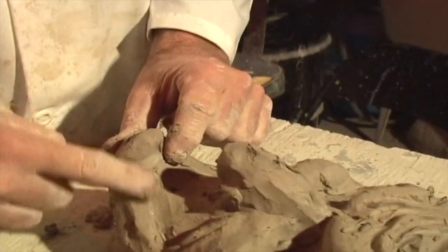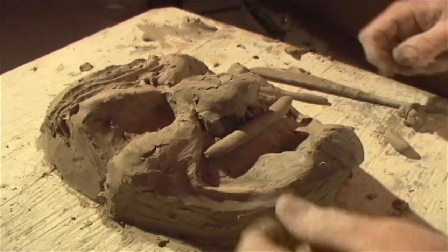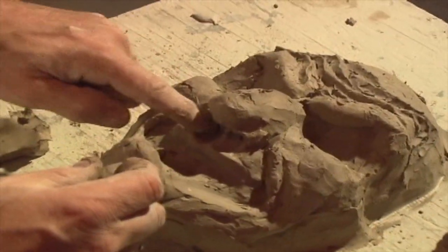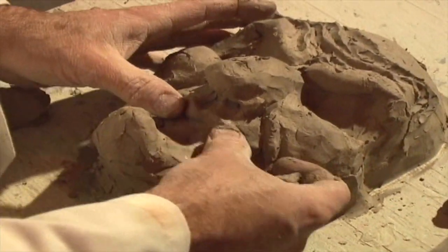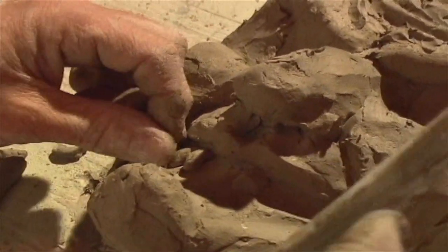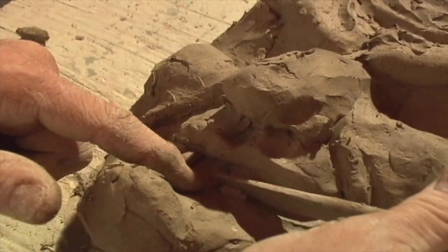Another trick you can do is to sculpt one side and then try something different on the other side. If you like it better, you go back to the original side and change it. If you don't, you just fix it to match the other one. That gives you the ability to work things out in clay. We'll put just a couple of little teeth in — she's got bad dental hygiene here.